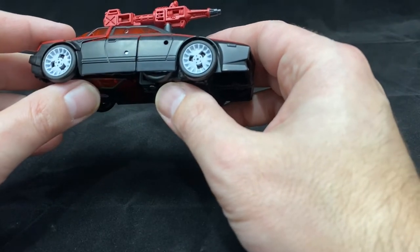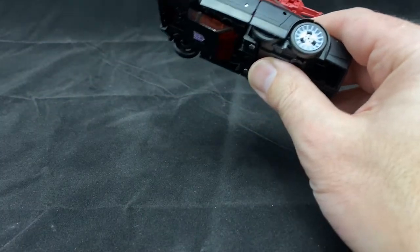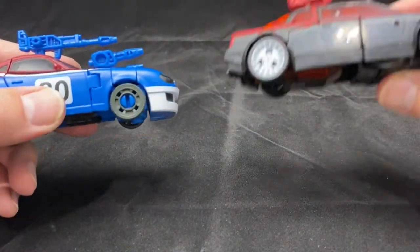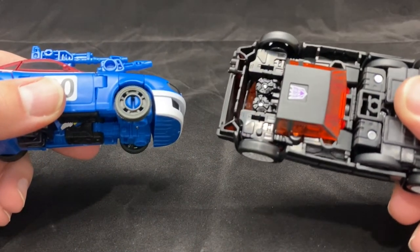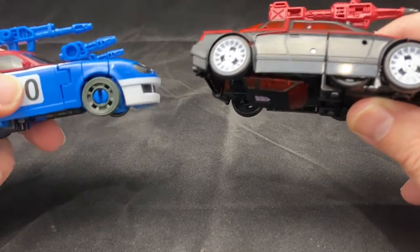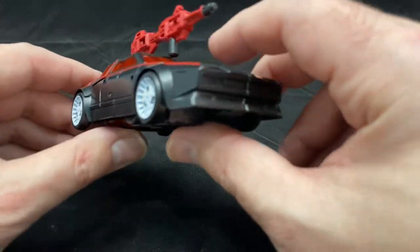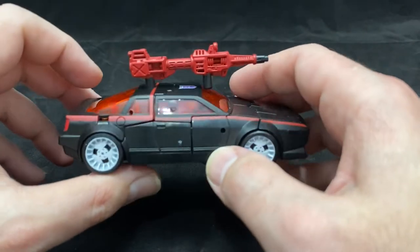One thing that we have to give ultimate credit to is these wheels. If you look at some of the wheels we've been getting on the main line, which are a real big disappointment, look at what they've done here. They essentially reversed the method for the wheels by putting the clips from the wheel instead of on the axle area, which allows it to have a much cleaner, nicer looking wheel. I really hope to see more of that in the rest of the line.